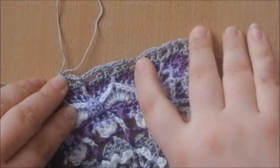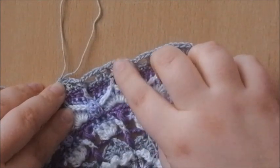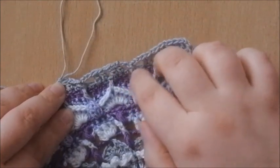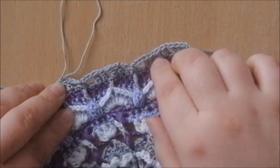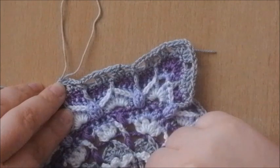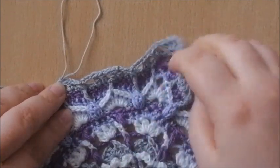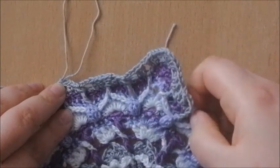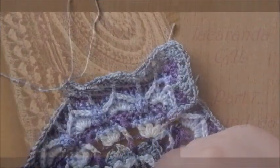Basically, you're making these chain 3 spaces to bridge the height difference of the front post single crochet and those double crochets, so it doesn't pull. Make your stitches all the way around until you get to the beginning stitch, close with a slip stitch on your first stitch, and I'll see you for round 66.